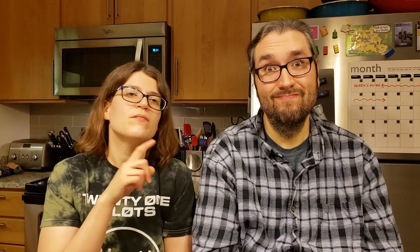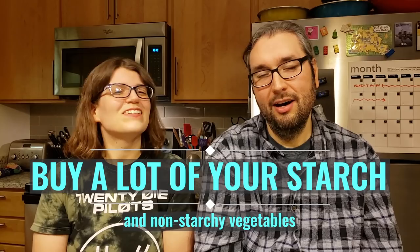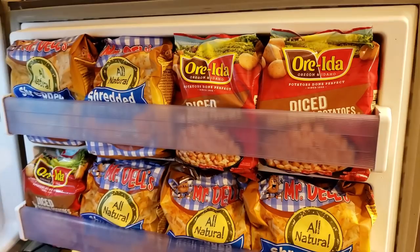Step number three is buy a huge amount of your starch. We started out with about 30 pounds of potatoes on Monday and I've already gone through about half of them. You want to have more on hand than you think you need — you will fly through one bag of potatoes very quickly because your main food is the potatoes, or whatever your starch is. Just make sure you get more than you think you'll need so you can avoid going back to the store every other day. We bought several bags of regular russet potatoes and also a bunch of frozen potatoes — hash browns and home fries.